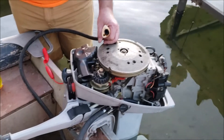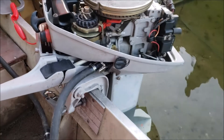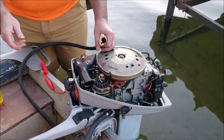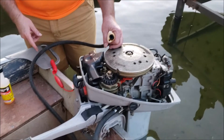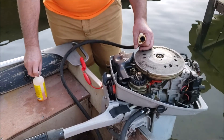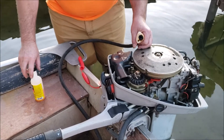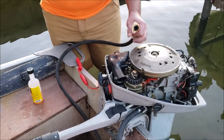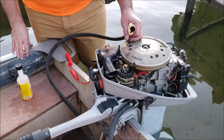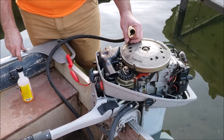What we did is we unhooked the regular gas line, ran this thing completely out of fuel, pulled the choke at the end, and did everything we could to get as much fuel out of the carburetor as possible. Then we rigged up a second fuel line, and I just drizzled about a half a bottle — probably three or four ounces — into this line, and used a primer bulb to force it into the fuel system. Right now this whole fuel system is full of mechanic in a bottle.